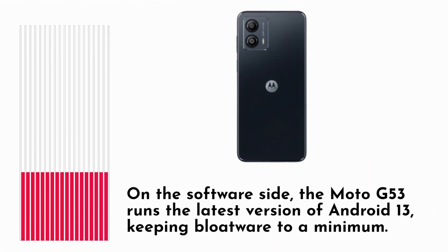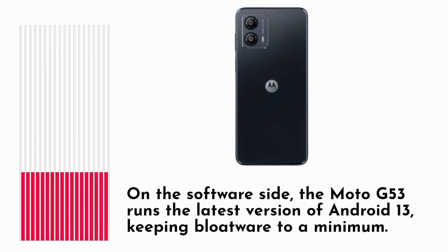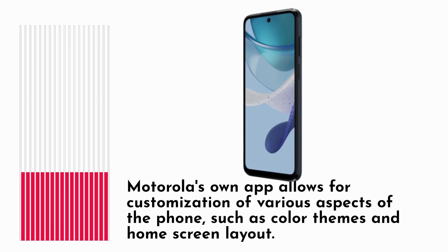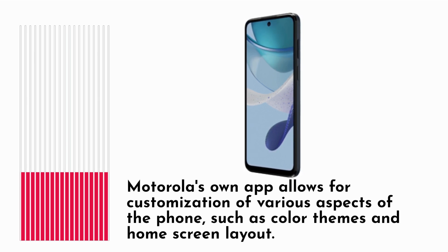On the software side, the Moto G53 runs the latest version of Android 13, keeping bloatware to a minimum. Motorola's own app allows for customization of various aspects of the phone, such as color themes and home screen layout.